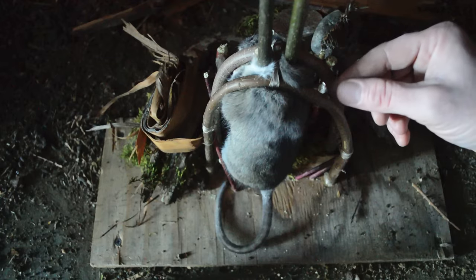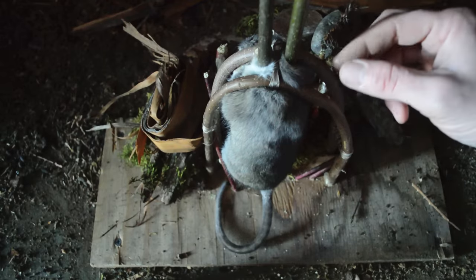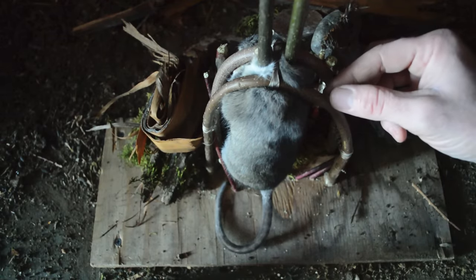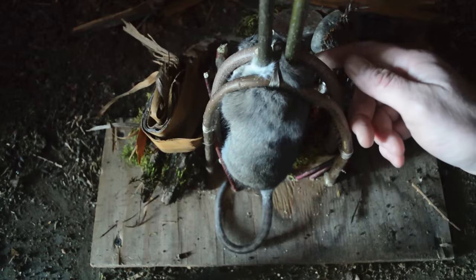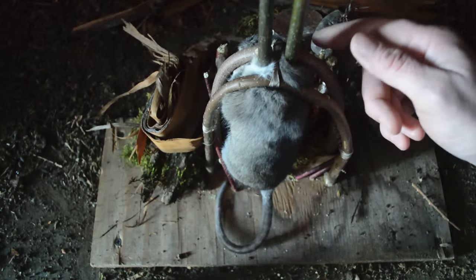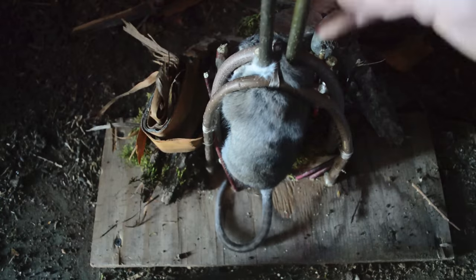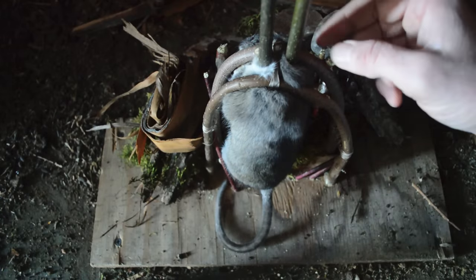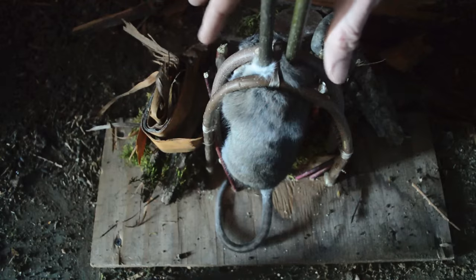I've already shown you how to make several primitive style traps in different videos, including the Paiute deadfall, the figure-4 deadfall, and the Spanish windlass. But this is my new favorite primitive style trap — it's so effective and efficient, and the trigger system is so light that it catches animals almost every time they enter. This is called the Mojave scissor trap. I caught a rat last night in this and it was an instant kill.